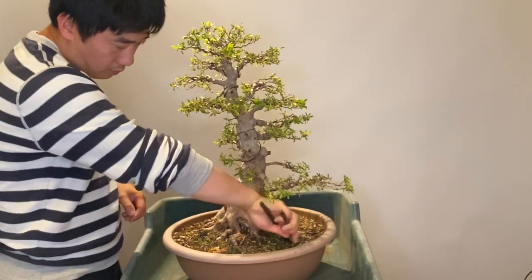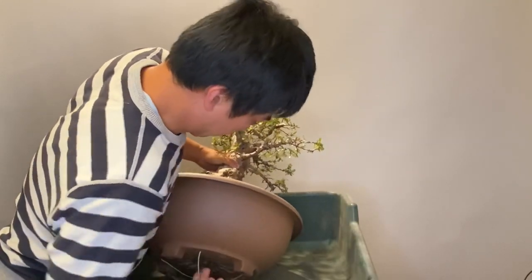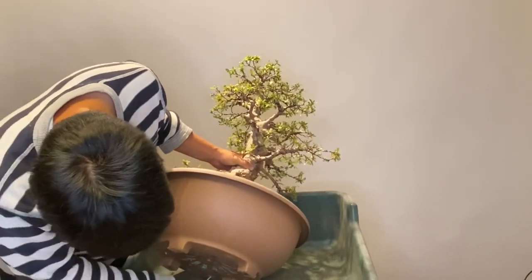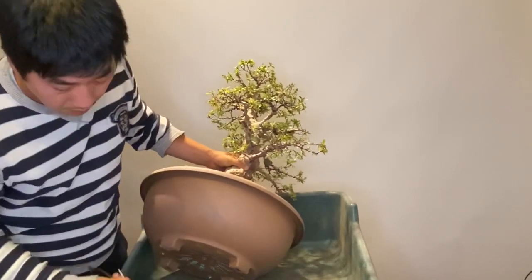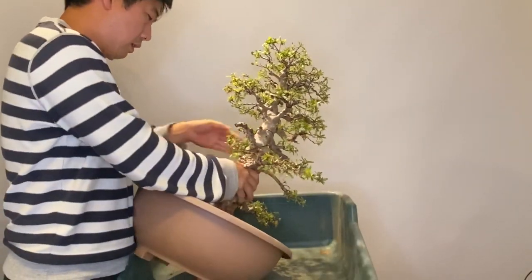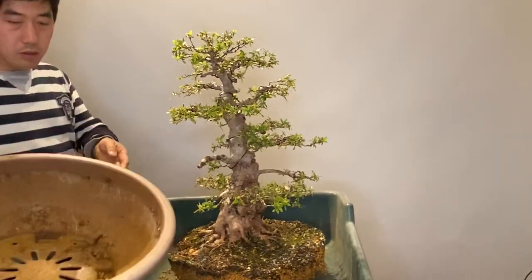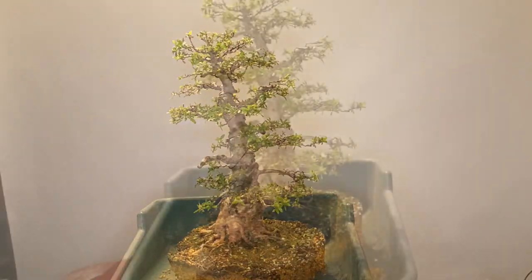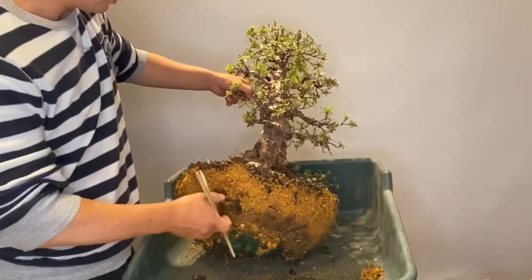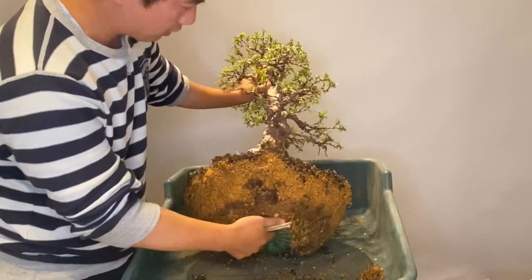Remove the wire. This tree has already been removed and moved out once before. This is added soil, quite easy to remove, I think.